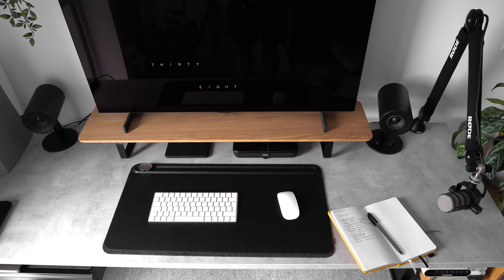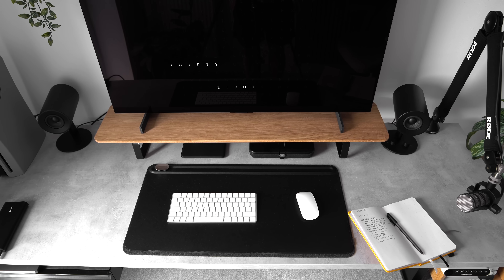That being said, if you're only planning on using the C2 for general computing, I think it's a solid option. Just keep in mind that it doesn't have features commonly found on consumer monitors, such as window snapping or USB-C connectivity.